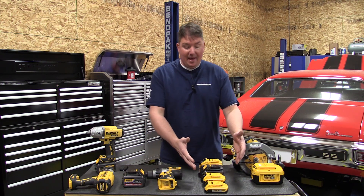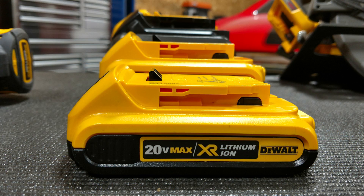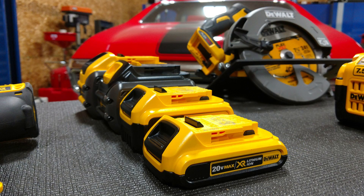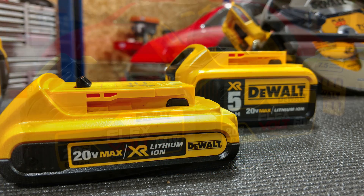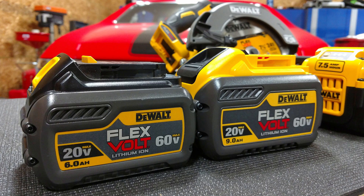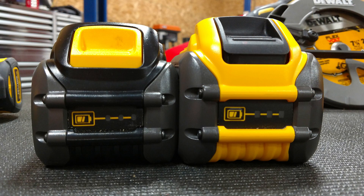We'll look at what's going to be more robust and what's going to work better in outdoor power equipment versus the construction field. We have a line of batteries in front of us: a DeWalt 2 amp hour 20 volt max, a 5 amp hour 20 volt max, a FlexVolt 6 amp hour 20 or 60 volt, and the large 9 amp hour FlexVolt that's also 20 or 60 volt.